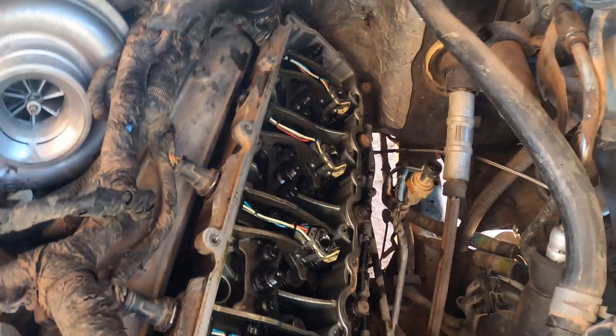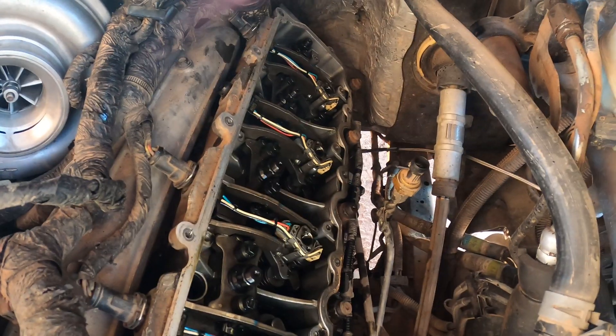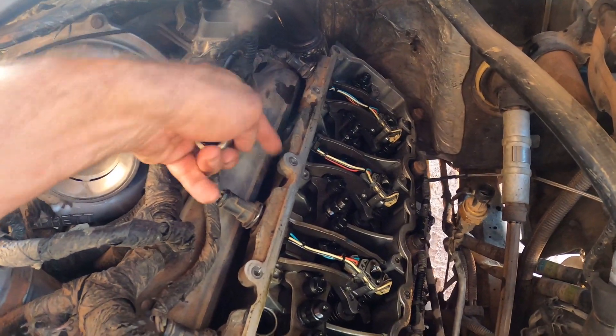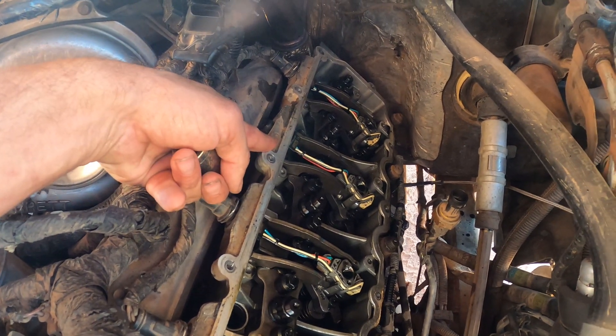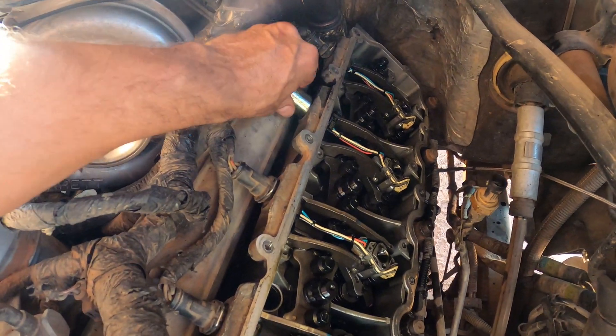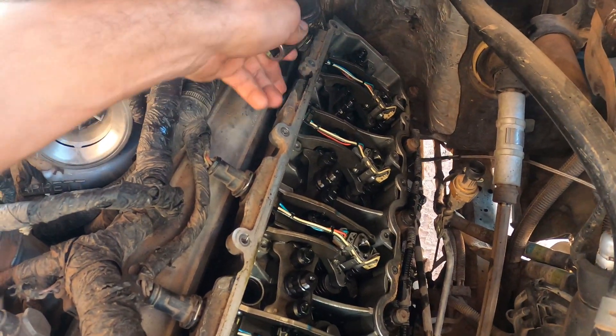With the oil rail — fuel rail, whatever you want to call it — out of the way, you're going to need to get the pigtail out of this aluminum casing on top of the head. That's done with an 18 millimeter — you just stick it down on top of it and it'll pop right down.